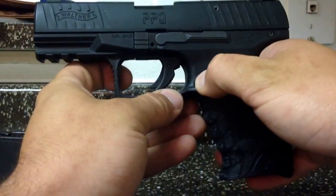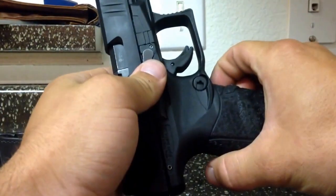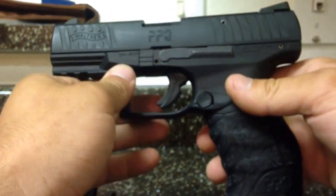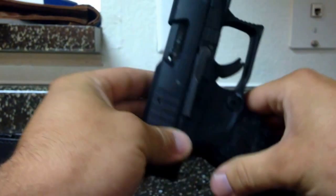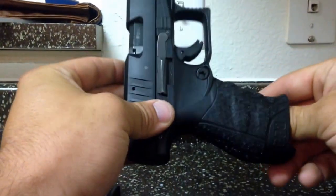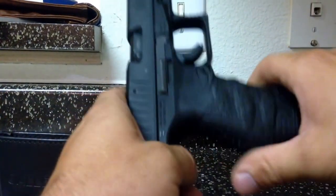It's got a nice mag release button here. It's actually ambidextrous — you can swap it over to the other side if you like, so that's a nice feature. Overall I'm extremely happy with it. I've yet to meet anyone else that actually owns one, so it's hard to talk about it with people. But hopefully if people are out there looking for these, this video will help them.